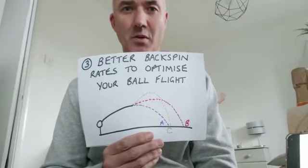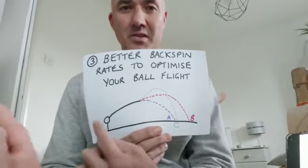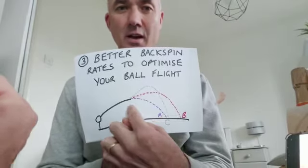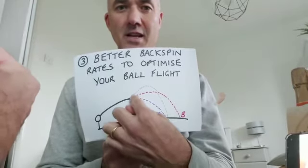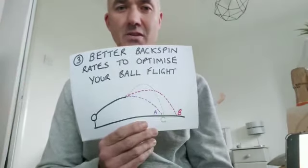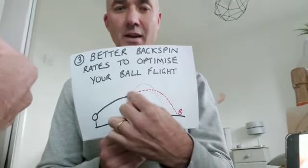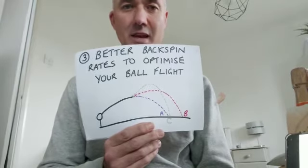We can also find you better backspin rates to optimize your ball flight. With all three ball flights, the ball has the same ball speed and the same launch angle. With ball flight A, the backspin rate is too low and the ball drops out of the air too early. With ball flight C, the backspin rate is too high and the ball balloons upward and drops down too early. But with ball flight B, it has the perfect spin rate for your ball speed and launch angle, continuing on an optimum trajectory to maximize your carry and distance.